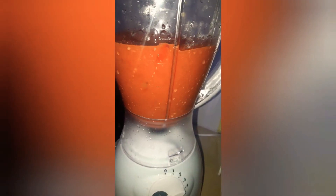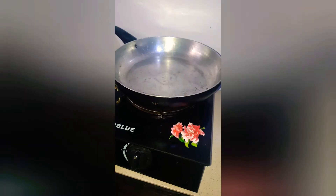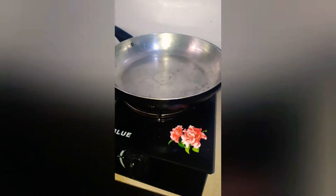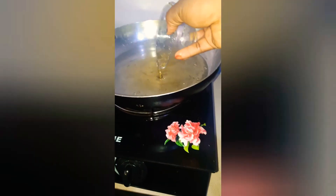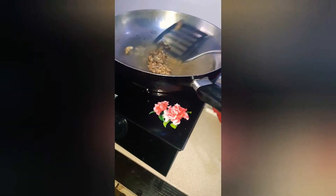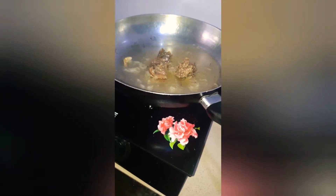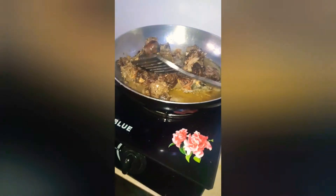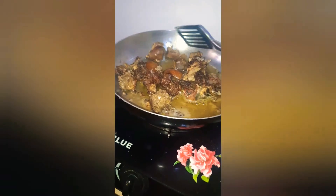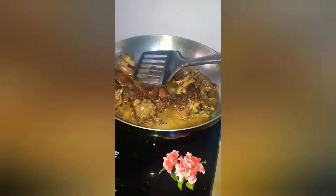After blending, I turn vegetable oil into a dried frying pan or pot, and then I fried the beef. I flip it sideways when it's turning dark brown.